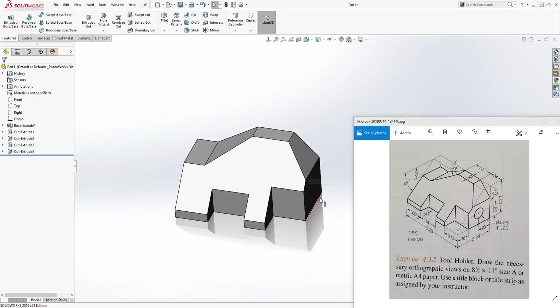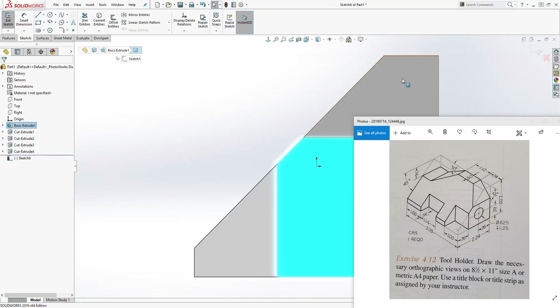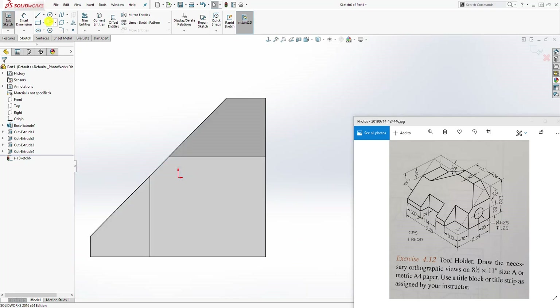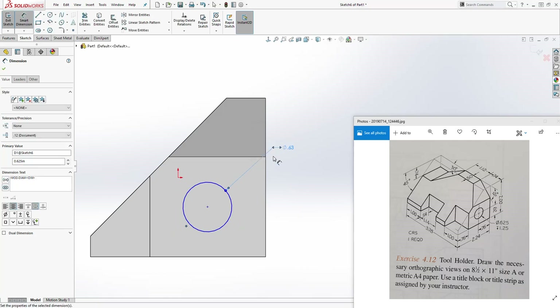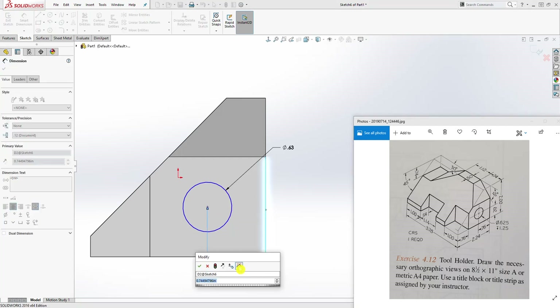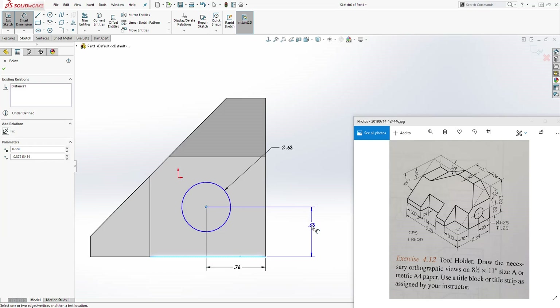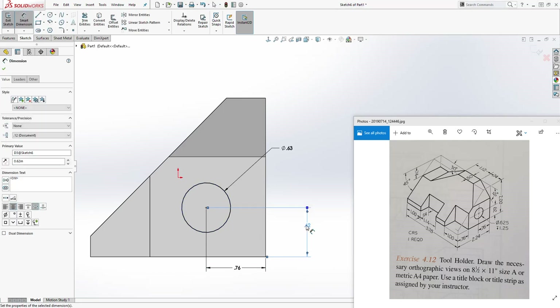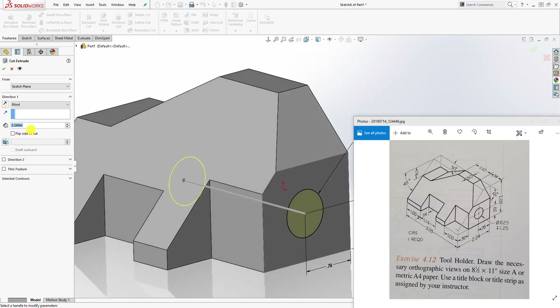The last thing we are going to draw is this hole. Click that face, sketch Normal To, and draw a circle. Add a dimension to it — which is 0.625. Then add a dimension from this edge to the center of that circle: 0.76. And the distance from this edge to the center of that circle is 0.62. We have a fully defined sketch. Go to Feature Extrude Cut and the distance is 1.12 — click OK.